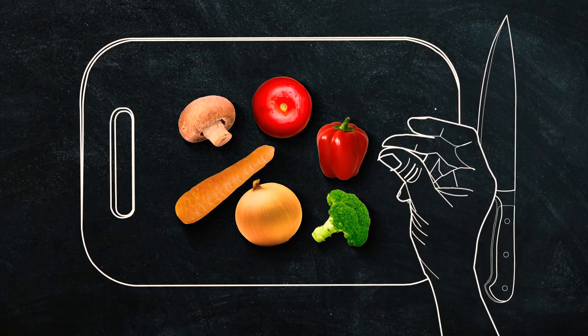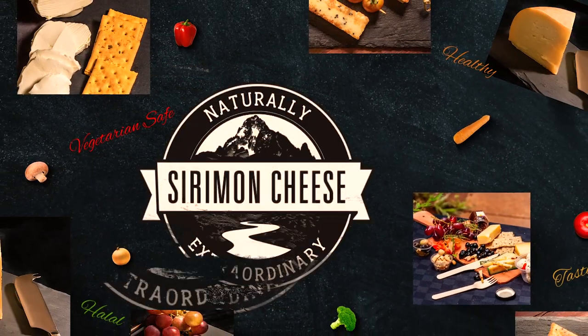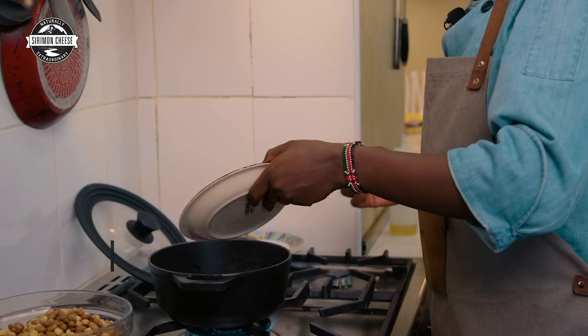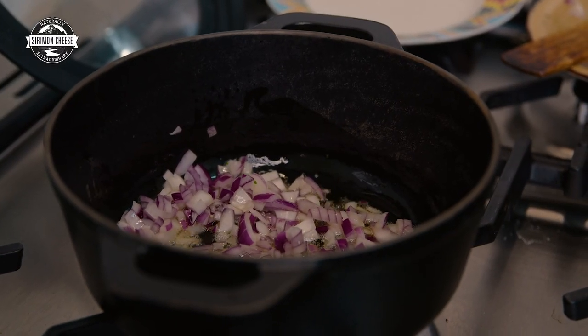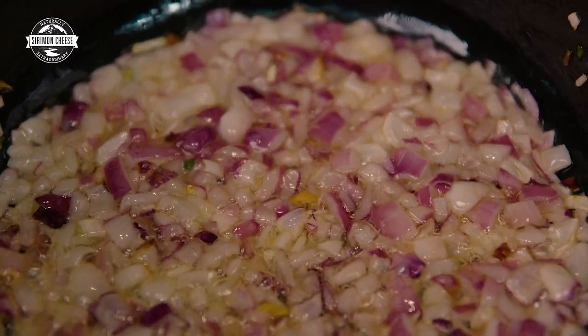I'll start by frying the githeri — I'll go to my cooker and show you how to cook the githeri and incorporate the cheese. The first thing you want to do is fry the onions with a little bit of oil. Cook the onion until it's golden brown — about one large onion, though you can use more if you like, for this amount of food.